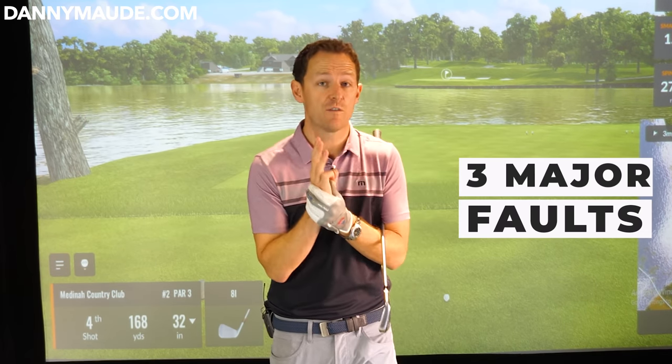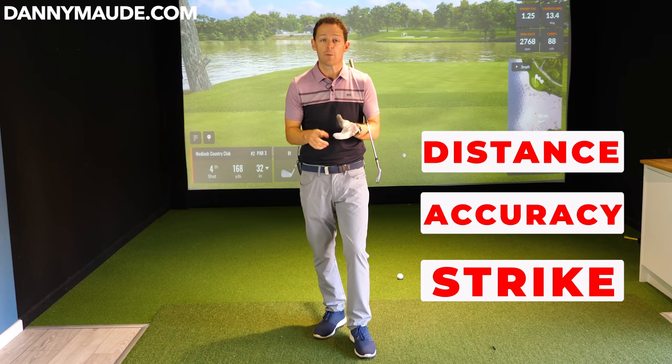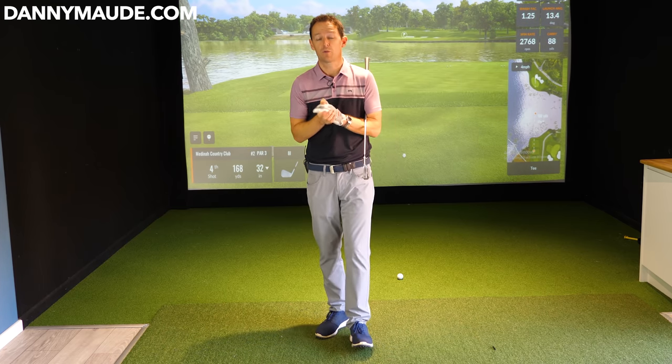What I'm finding is when golfers get out onto the golf course, they often have these three major faults that is costing them distance, costing them accuracy and costing them strike. I'm going to cover them in a real simple way in this week's video because they're pretty easy to fix if you follow this simple process.